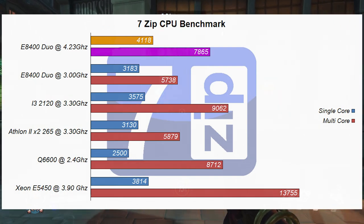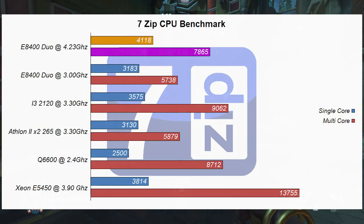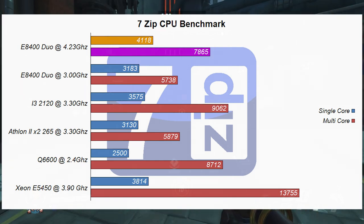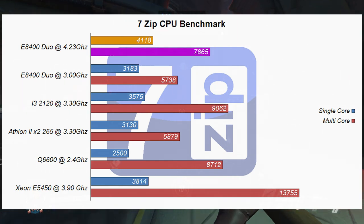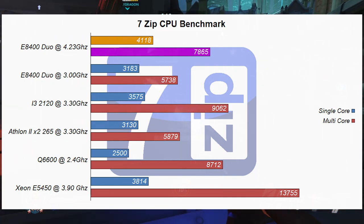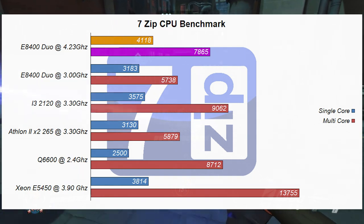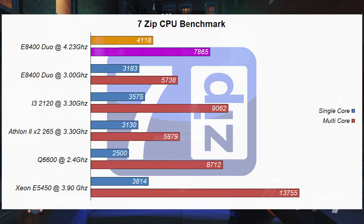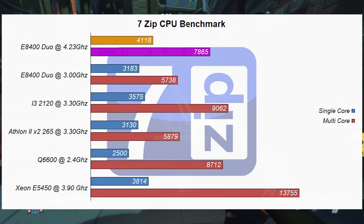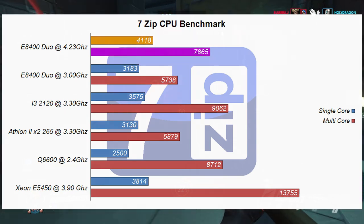In 7-Zip, our E8400 Core 2 Duo increased in performance by about 30% in the single-core score, and in the multi-core it increased by a whopping 37%. Our single-core score beat the rest of the Core 2-based CPUs, the second-gen i3 and the Athlon 2X2. The overclocked Core 2 Duo E8400 even caught up to the multi-core score of the Q6600, and that is a quad-core CPU — quite impressive.